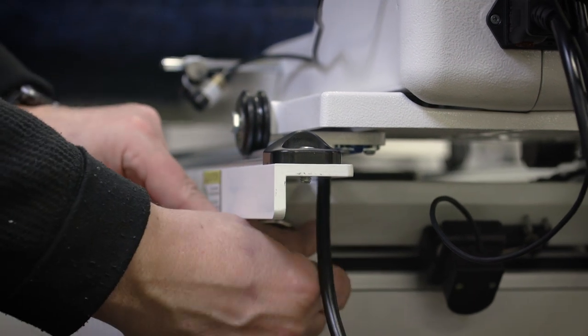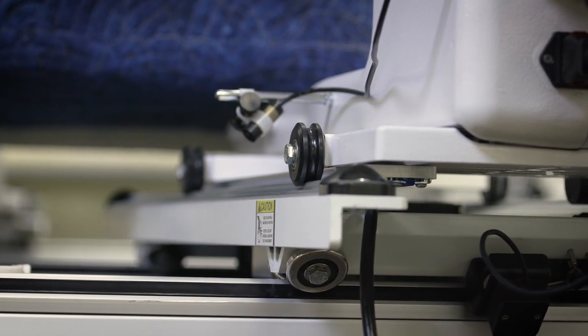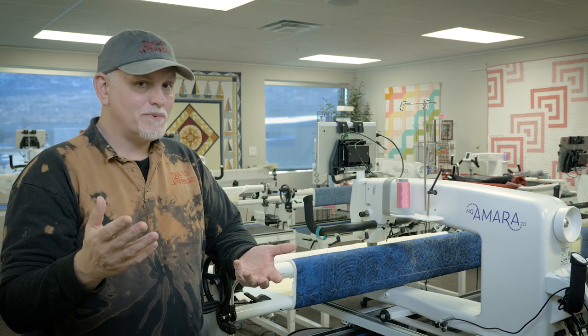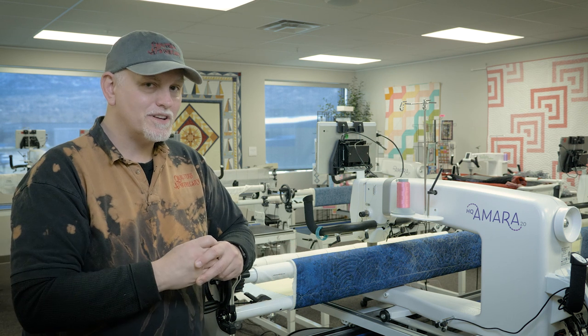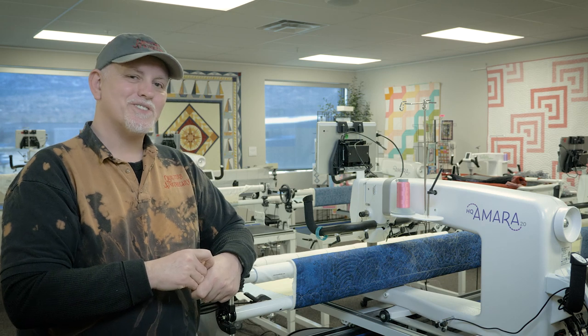It only takes me a few seconds — I can line it up and be done and move on with my quilting however I would want to do that. And so that is my simple tip for using the channel locks. Thank you very much, have a great day and take care of each other.